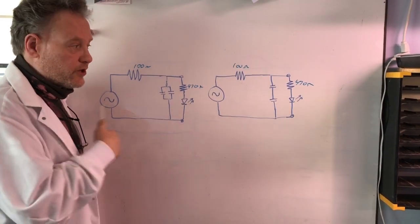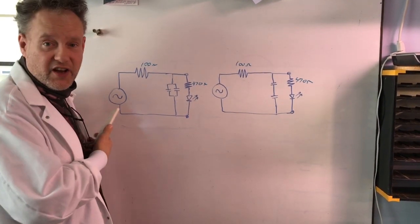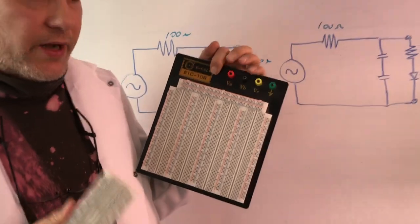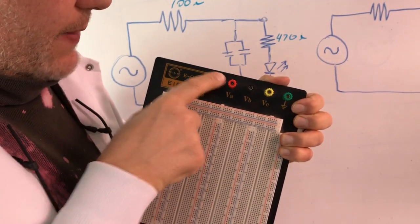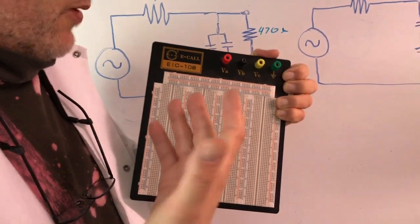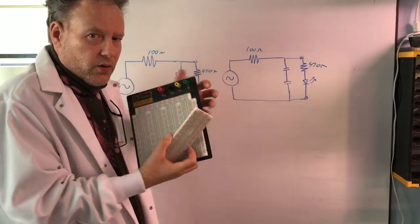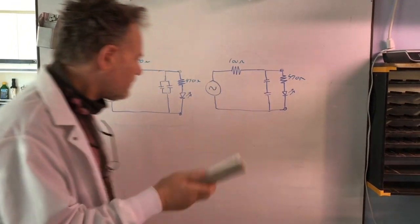We're gonna talk about breadboards. I put some circuits on the board so we can play with RC circuits and watch some neat stuff happen with frequency. More along the lines of I want to show you how to hook one of these breadboards up. This is a more complicated breadboard - it has options to stick banana plugs in from our power supply and run wires out to different spots in the circuit, allowing us to build more complicated circuits requiring different voltages.